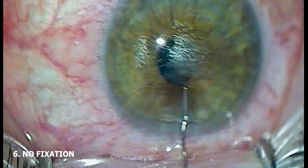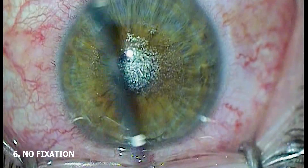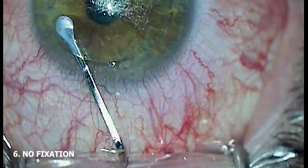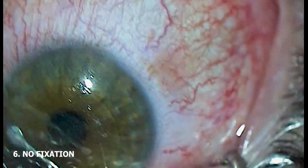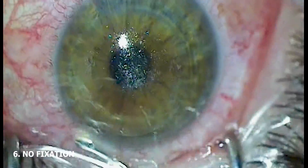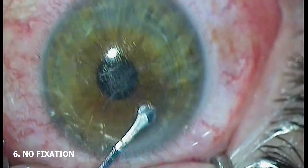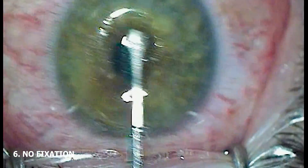And finally, let's very quickly talk about the drawbacks of not fixating the eye. Again, if you are just starting to learn SMILE or have done relatively few cases, you may find that prior to developing efficient and effective non-fixation dissecting technique, without the counter tension present with fixation, you are putting the globe through travel and patients may mention some globe soreness on post-operative day one.